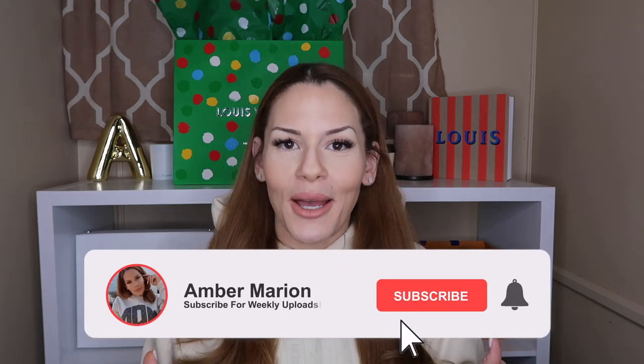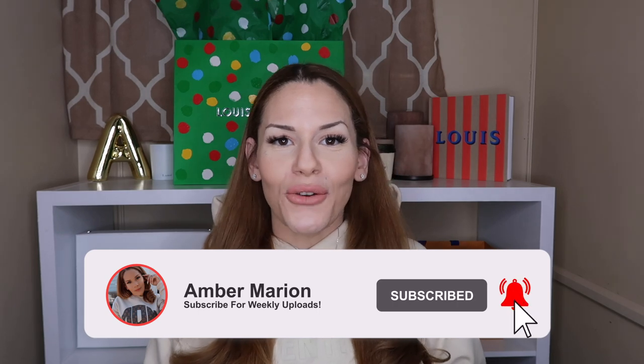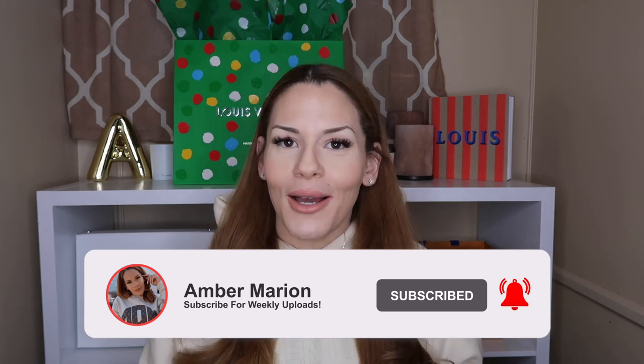Welcome, or welcome back, to my channel. My name is Amber Marion. Before we get into today's unboxing, which I'm super excited about — it's my first unboxing of the new year here on my channel — I need you guys to make sure you're hitting that little red subscribe button down below, as well as turning your post notifications on. You might as well go ahead and follow me on Instagram as well.